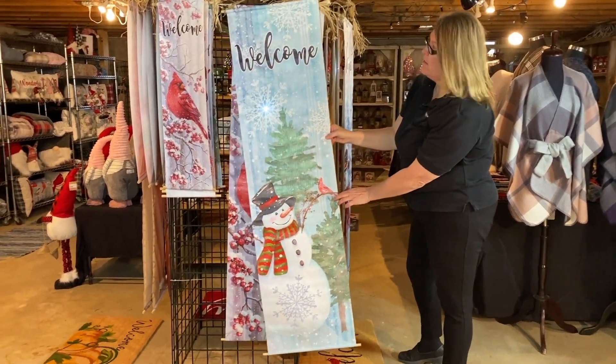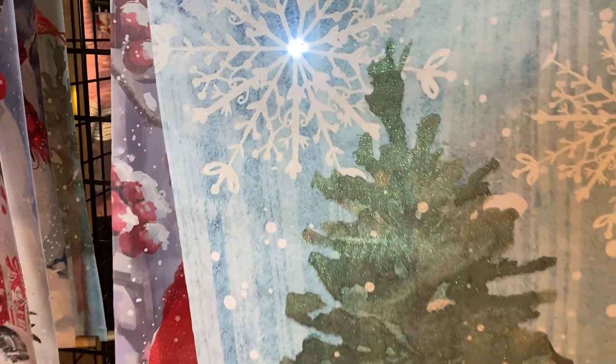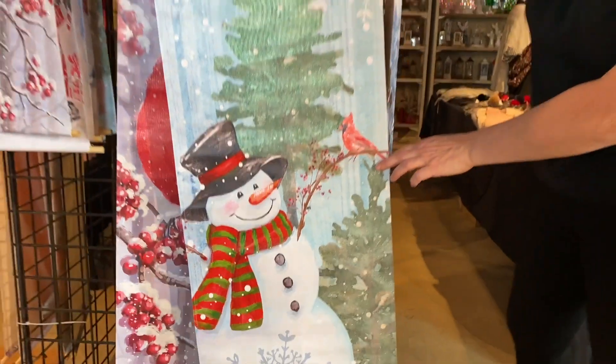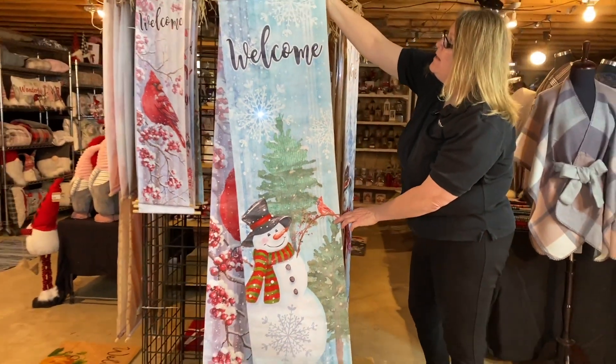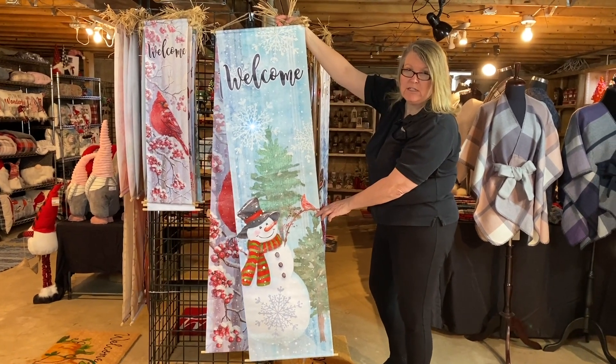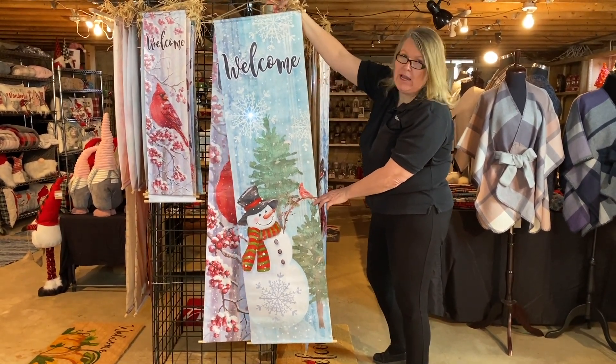This is one of my favorites. You'll see a lot of different motifs. If you remember, we had the candle artwork and on the candle artwork was this beautiful snowman and cardinal — just a very happy, fun snowman. Popular icons that we're still seeing for 2021 are going to be your snowman and cardinal. We're still seeing a lot of those popular icons.